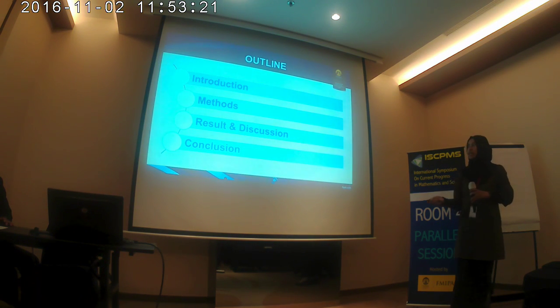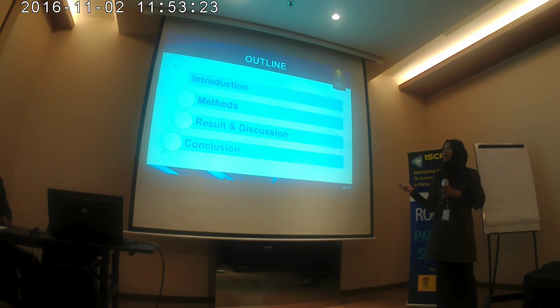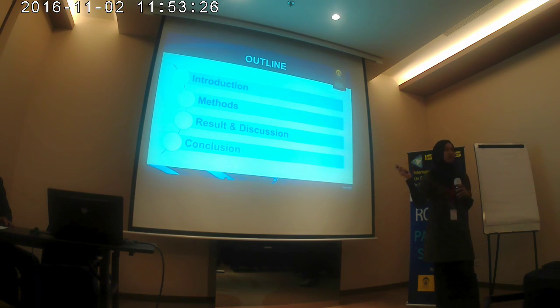I will deliver the introduction and then the method, and the result and discussion, and then the conclusion.